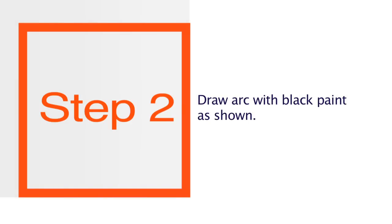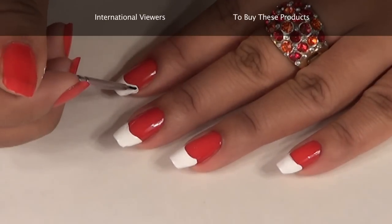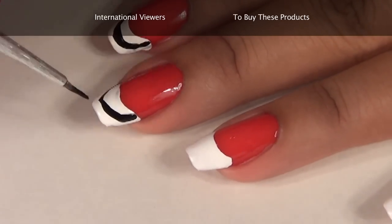Once you are done with the white paint, make an arc. The arc has to be drawn inside the French tip like this with the help of black nail paint.